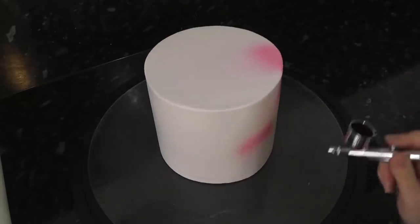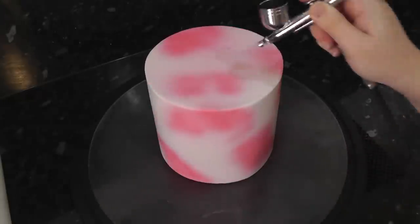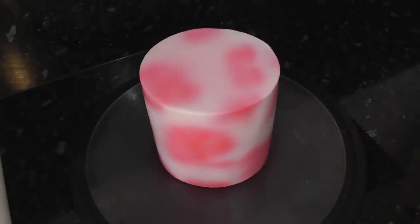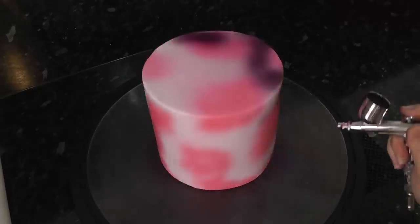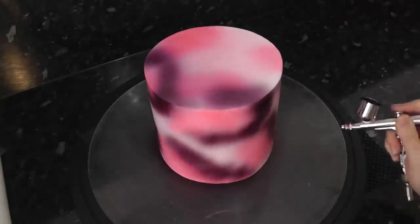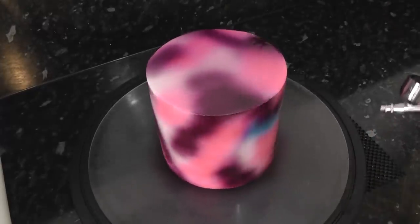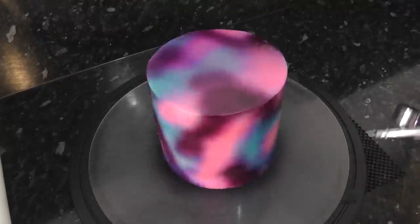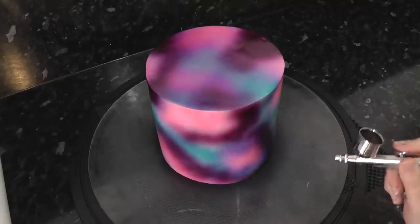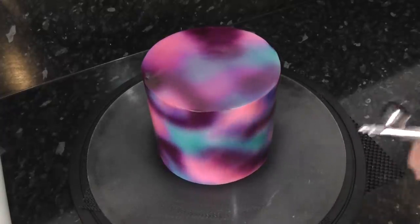On a 6-inch round cake, I'm going in with Chroma pink, airbrushing blobs and patches of strong colour. Next up is the Fractal Colours Eggplant — just add more patches around the pink. Back to Chroma Colour again in teal. As this is water-based, you can blend the colours. If I spray teal over the pink, it blends to a cool royal blue colour.